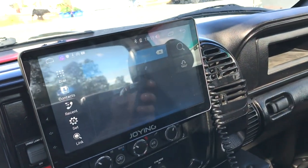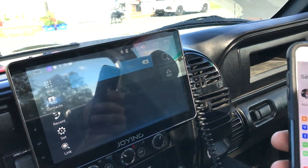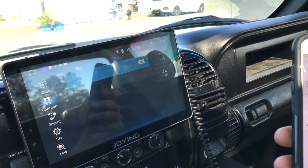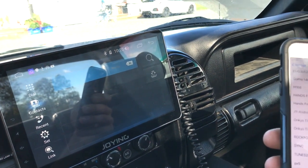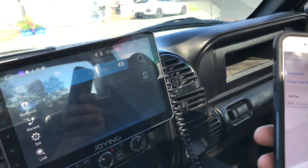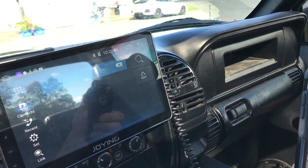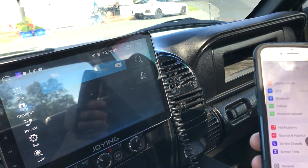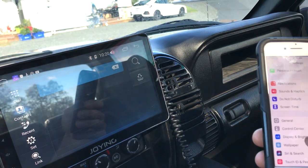I don't use the phone calling features because I've never enabled the 'show contacts' option. I've never done it. There's a spot in here that I had to allow contacts to sync.